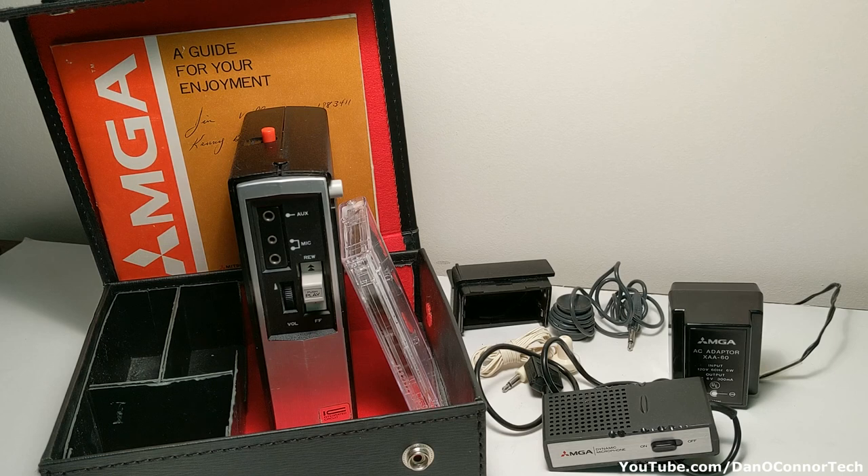Well, that's been a little time capsule from 1970 and Mitsubishi. I wish it worked better, I wish I could fix it, but I still like having it as an example of the time — it's over 50 years old. I could expect more, I guess, but I do like having it in my collection. Hope you enjoyed it, thanks for watching, bye.